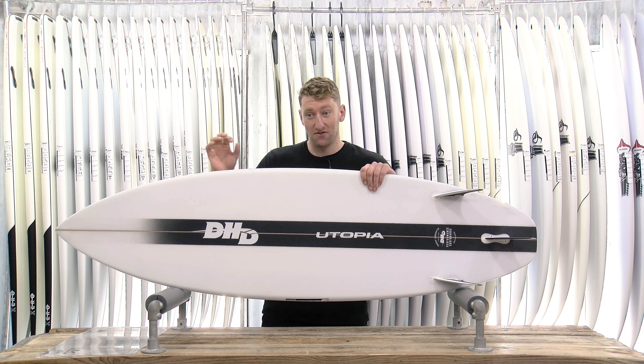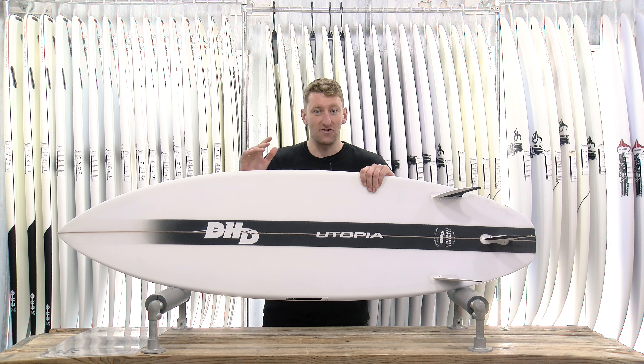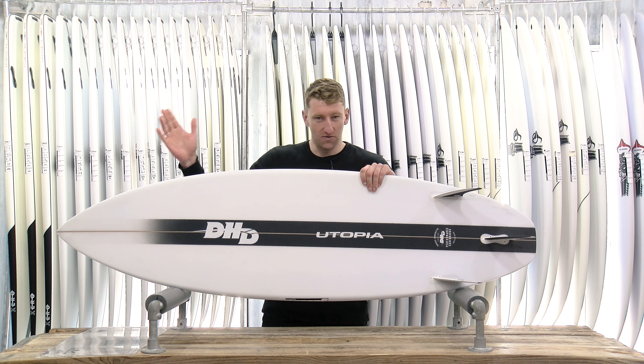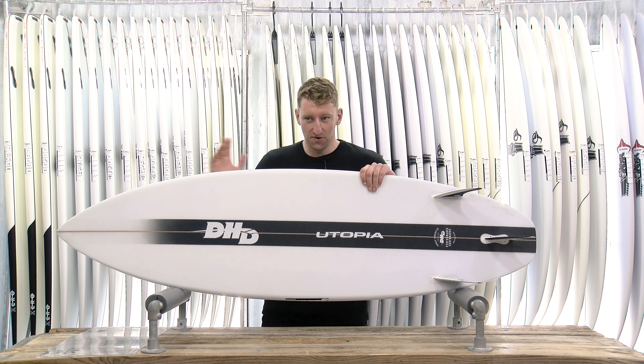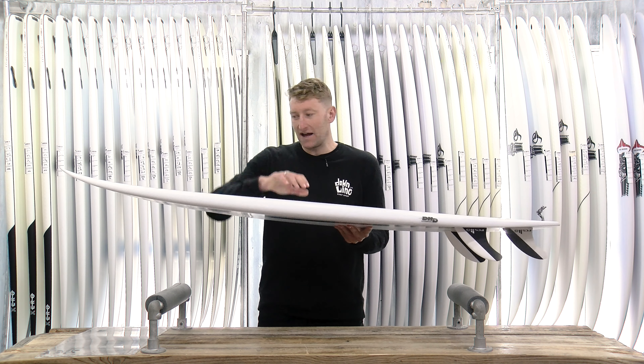For quite a long time developing and refining this board, it's resulted in something pretty special. Super fast, super lively — going to allow you to maximize speed and drive in smaller, weaker waves. But you can also use it as your everyday shortboard in a full wide range of conditions. So pretty classic shortboard outline plan shape.